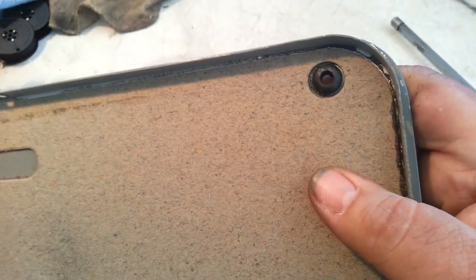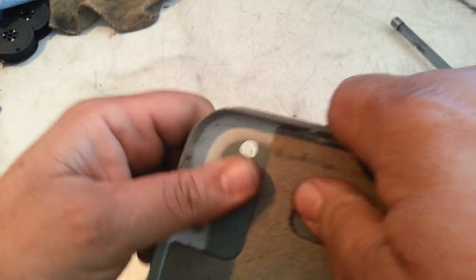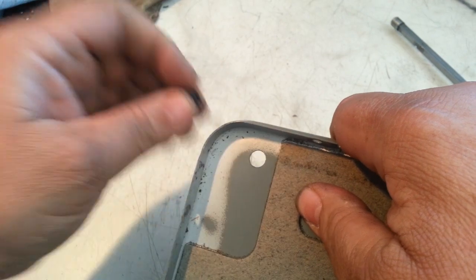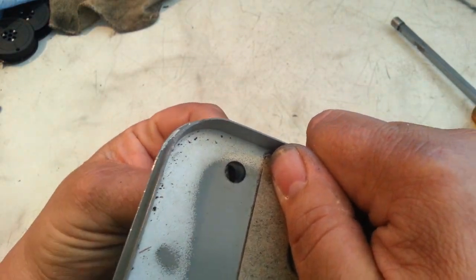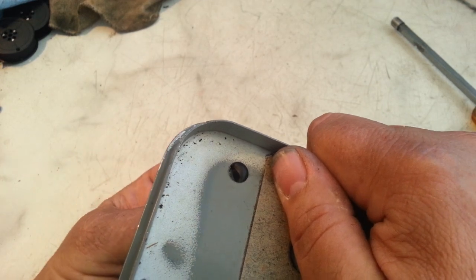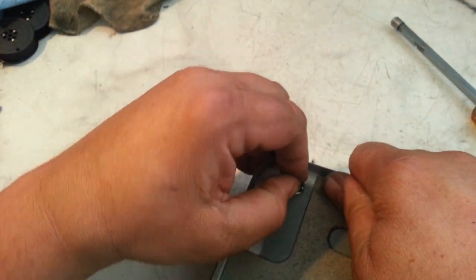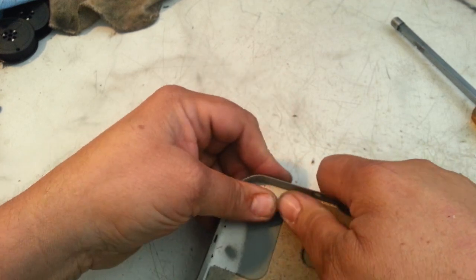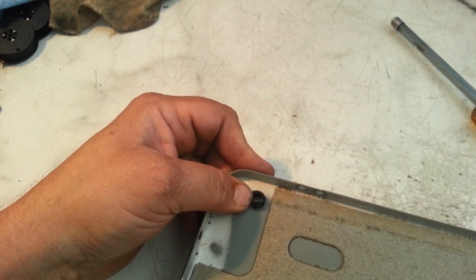But what I found was these little grommets right here — just like that. They fit in there really good. They're almost too tight, but they're sure the right height, and they look like they're going to work just fine. So that's what we're going to put in here in place of those feet. These are going to become our feet.